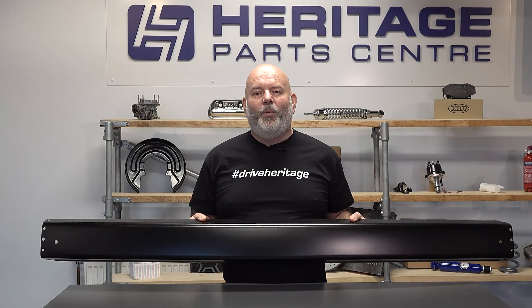For further information on the front and rear bumpers for the T25, T3 and Vanagon, please see our website.